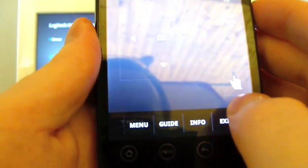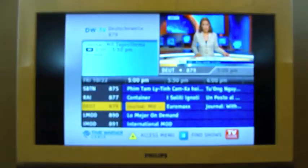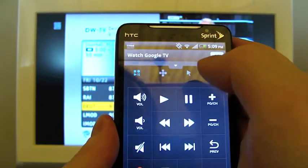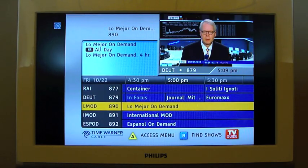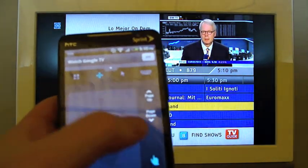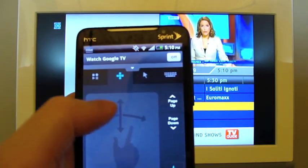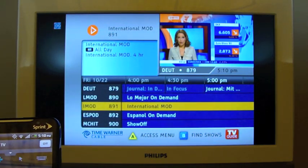Down here we have quick shortcuts to Menu and the Guide. If I hit this it's going to bring up my cable guide. And here's a good place to demonstrate: if you go into the D-pad and then select the little hand there, you toggle between a regular D-pad with four arrows and an OK button, and up/down/left/right controls for scrolling through lists, such as in this guide right here. So that's useful.